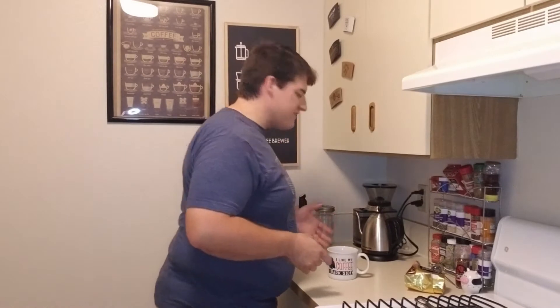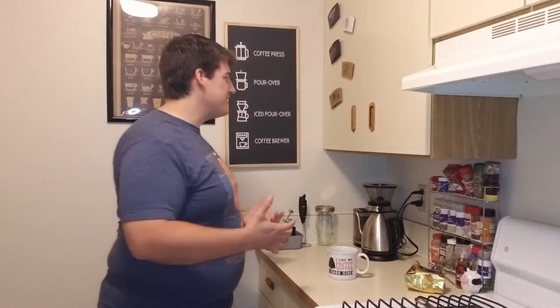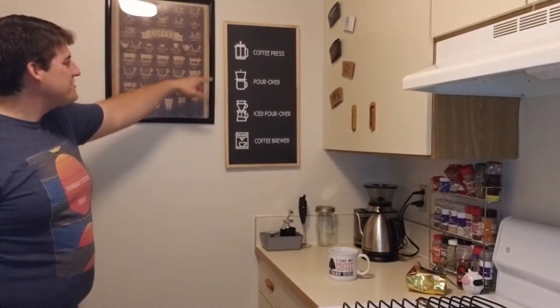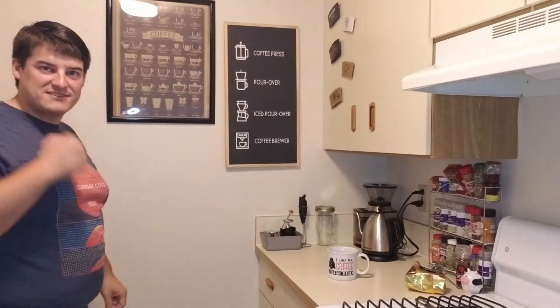So what I've got here is my coffee corner — welcome! This is the first time I've really showed it to anybody on the internet. I'm really happy because I decorated this cabinet myself with little coffee insulator thingies that I've gotten from different coffee houses. We've got some different ways to make coffee over here, super super cool. I absolutely enjoy this area of the apartment.